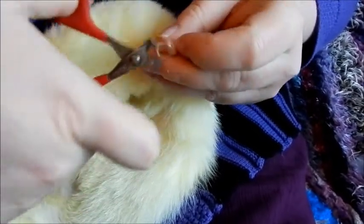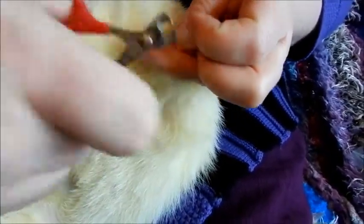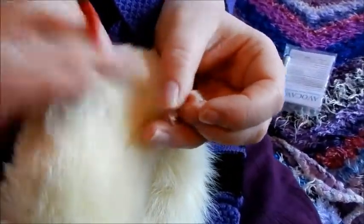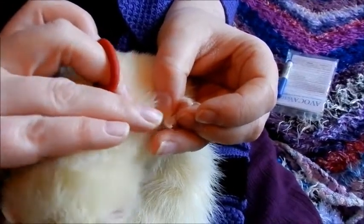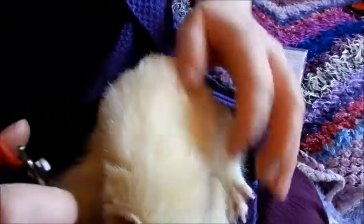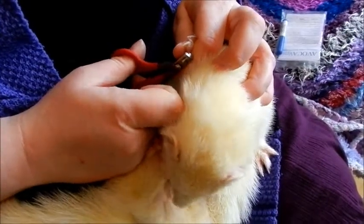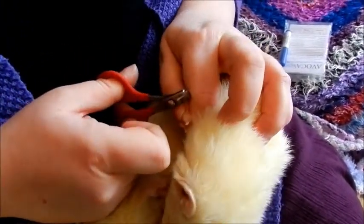If you're not very confident, only take the tips off to start with while you build your confidence. They have a quick that runs through the nail, which is very obvious because it's bright pink, and you need to clip about two to three millimeters from that quick. If your ferret runs out of oil, you can always add a little bit more to keep them distracted.